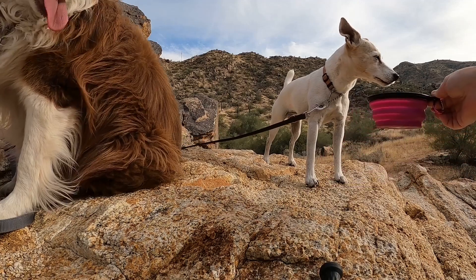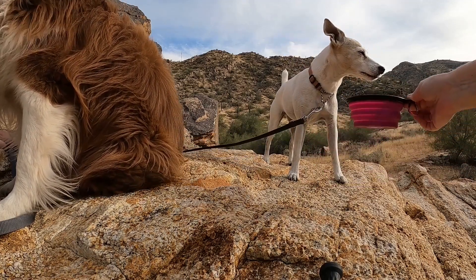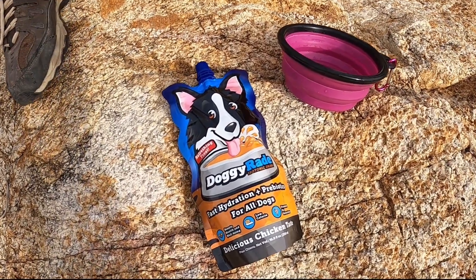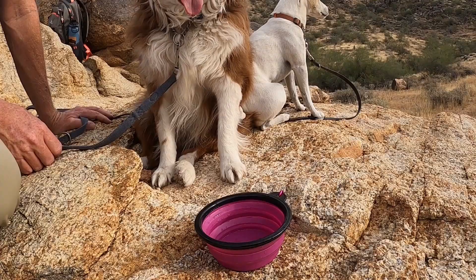Do you ever worry about your dog when he's not drinking while you're out on a hike? In this video I want to introduce you to a new product. This is DoggyRate. It's the first isotonic drink for dogs.